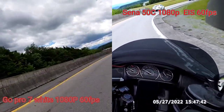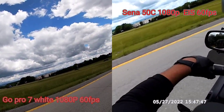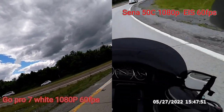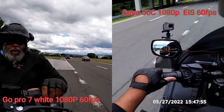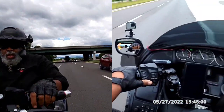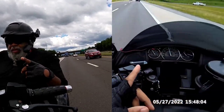Look at that mountain over there with that cloud hanging out in there — that is why we call it the Smoky Mountains. And as I always say right here, it ain't nothing to see on this interstate.